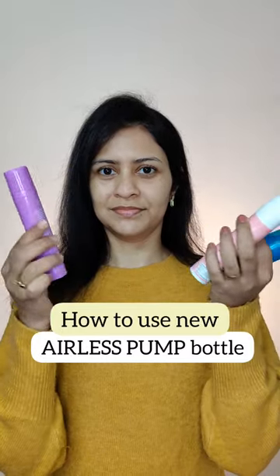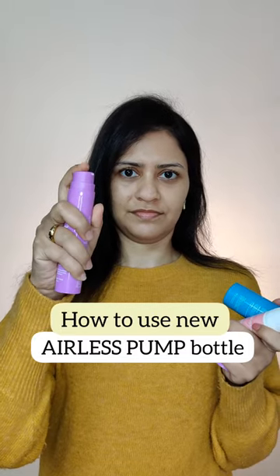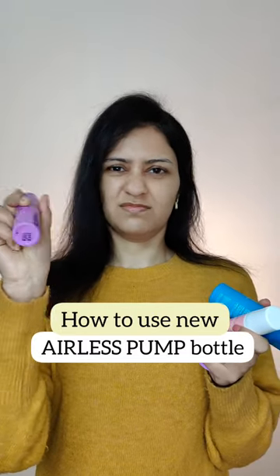In the market there are many products that are in airless pump packaging, but the real problem with the packaging is that they stop dispensing the product after a while. So what is the solution?